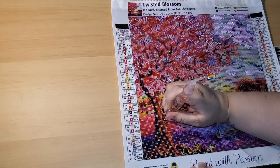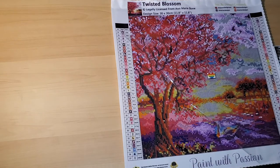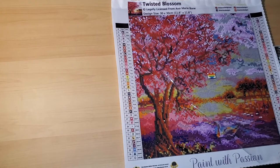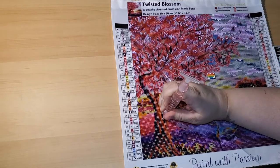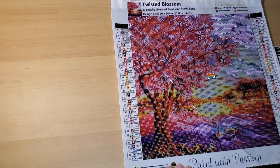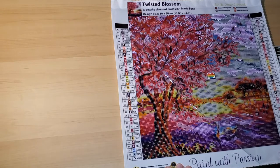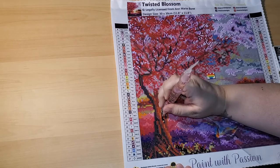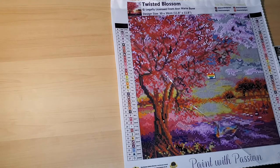I actually wear glasses to see for distance. I thought maybe the reason the symbols were looking a little blurry was because I wasn't wearing my glasses, so I tried putting them on. It just makes the symbols look a little bit sharper, but not nearly enough — they're still quite blurry. These green ones I can barely even see if there's a symbol in them.